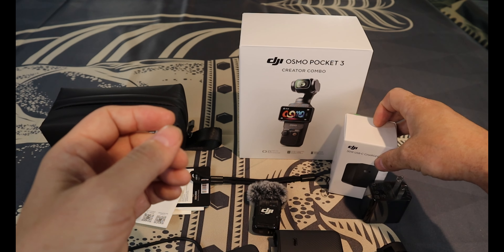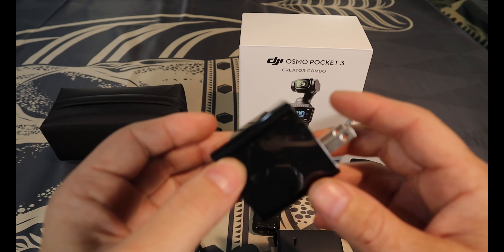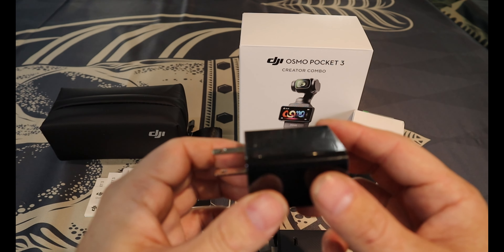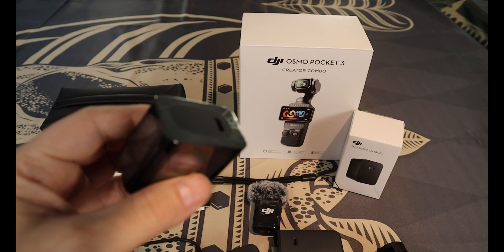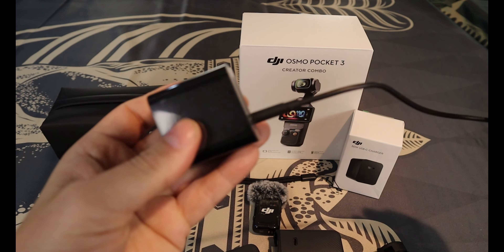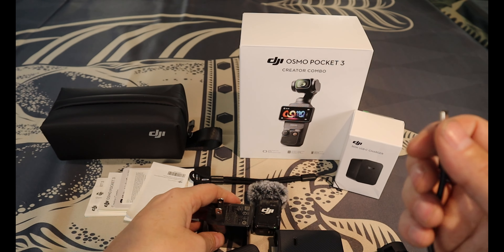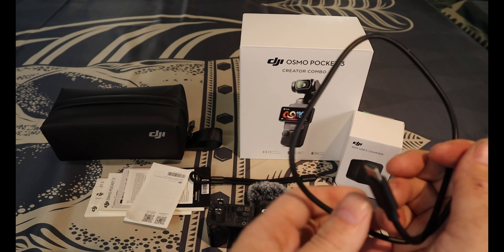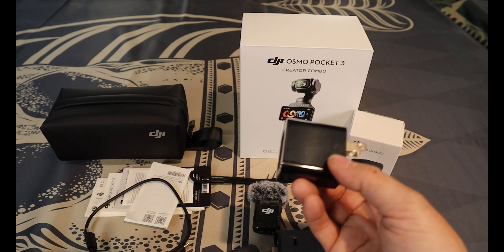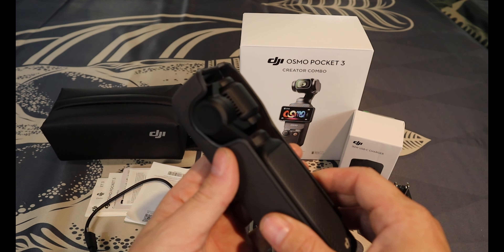One thing I didn't like — especially for the price of the Creator Kit at basically $669 to $700 — it didn't come with an actual wall charger. I had to buy that separately for about $20 to $30. The cable came with it, but I prefer wall chargers since they're typically a bit faster. In my opinion, people are nickel-and-diming over charger bricks — they should have just thrown it in. That would be my one gripe.